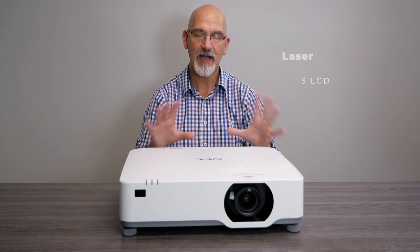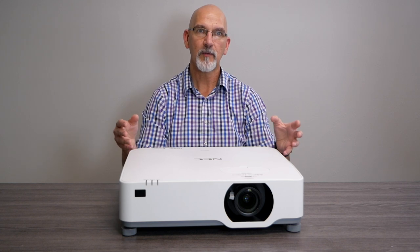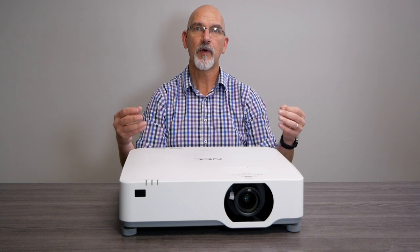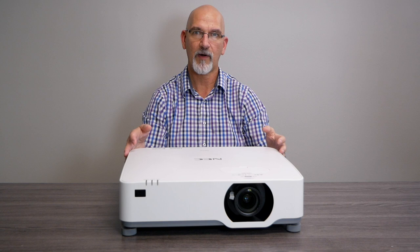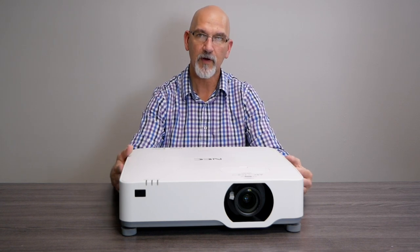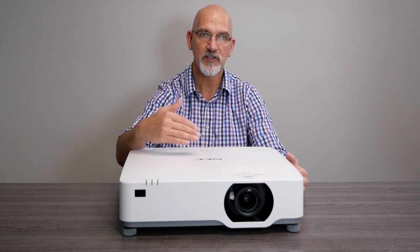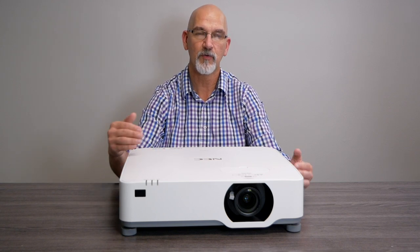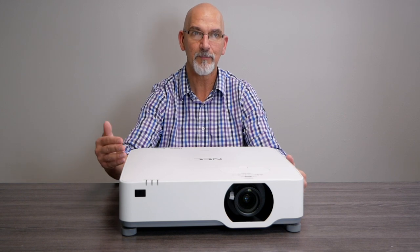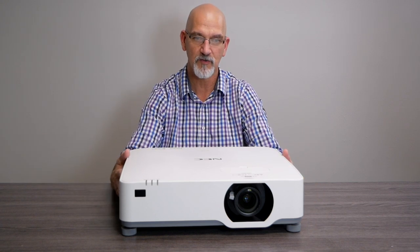The 6,000 lumens is really bright regardless of whether it's lamp or laser. That's going to be useful in a university-type lecture hall, school setting, or auditorium — anywhere you have a substantial amount of people who need bright images to read and view. The laser light source ensures it will last for a very long time, maintaining nearly 6,000 lumens consistently for the lifetime of the projector, whereas a lamp would start to dim after just a few months.